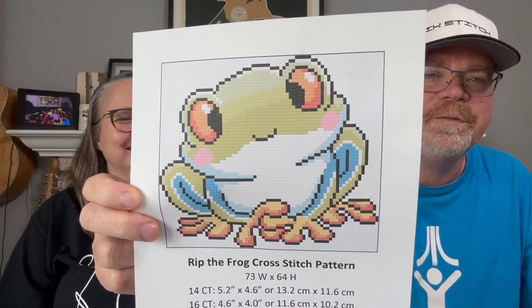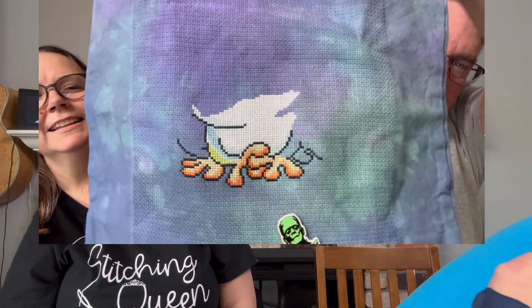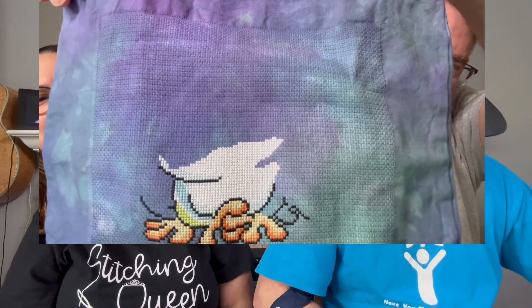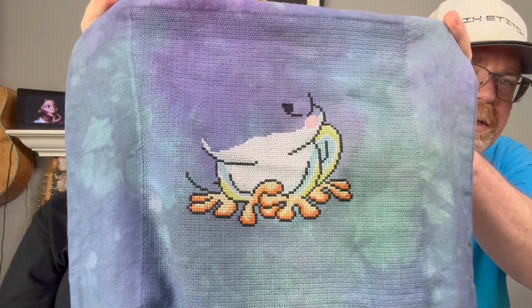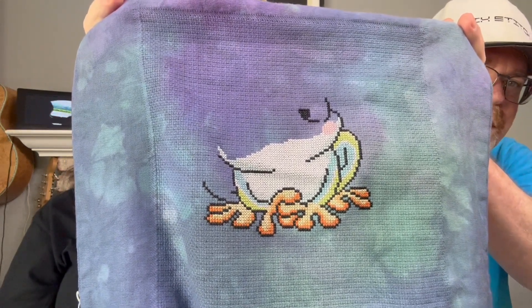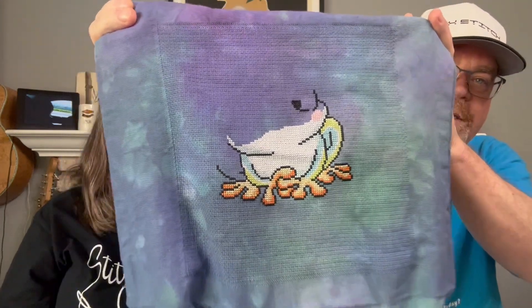Next up for me is Rip It the Frog by Pick Stitch — he's on Twitch. It's a free pattern on his Twitch account. If you're ever bored on a Monday or Thursday around 6 p.m. Eastern, jump on Twitch. Here's a picture of it before, and here's where I'm at now. I got one leg, and I think I've got this leg still to do, and up toward the eyeballs starting in black. I got just over 500 stitches in the last couple of days.